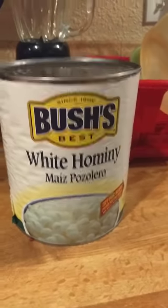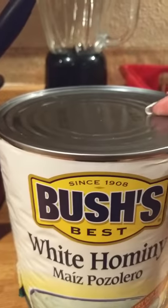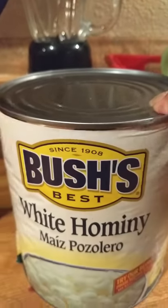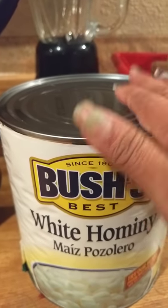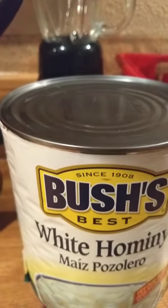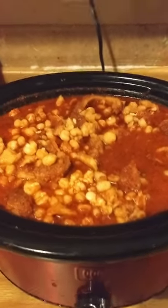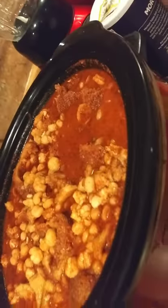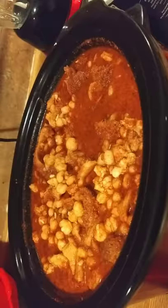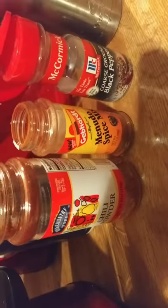This is the hominy that I use — it's a big can. I'm going to open it, put it in, and I'll be back. Okay, here we are. This is what it looks like with all the chili powder, black pepper, salt, the menudo mix — and that's it.